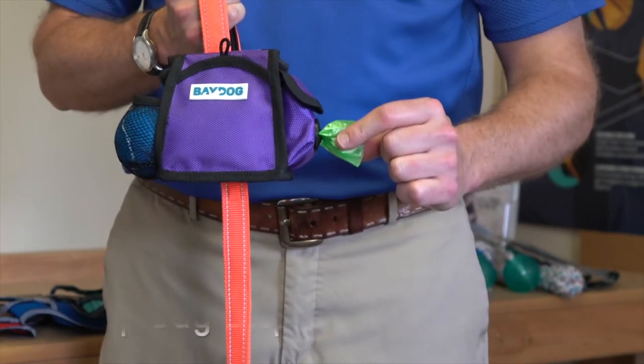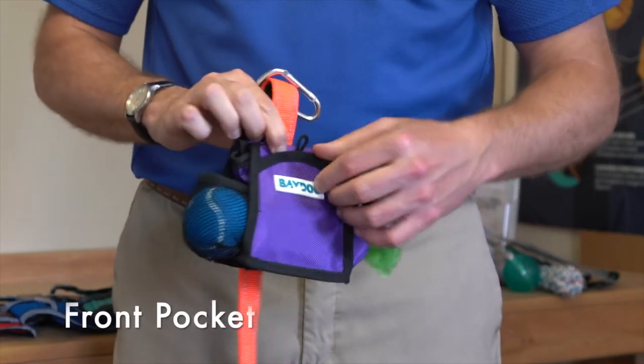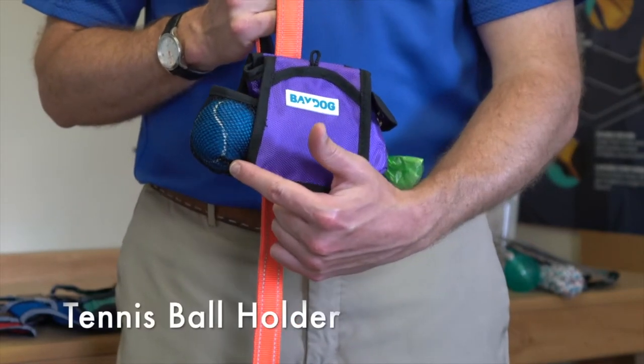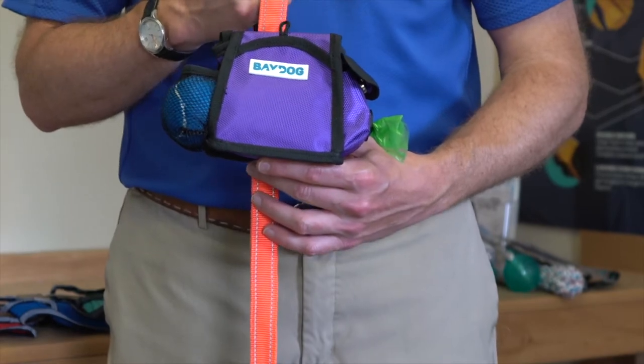It's got a poop bag dispenser on the side that's held in place with a magnetic snap. It's got a velcro pocket on the front so you can put a credit card, ID, or money if you don't have your own pockets. It's got a tennis ball holder for that slobbery wet tennis ball that you don't want to handle — it'll air dry as you walk home.